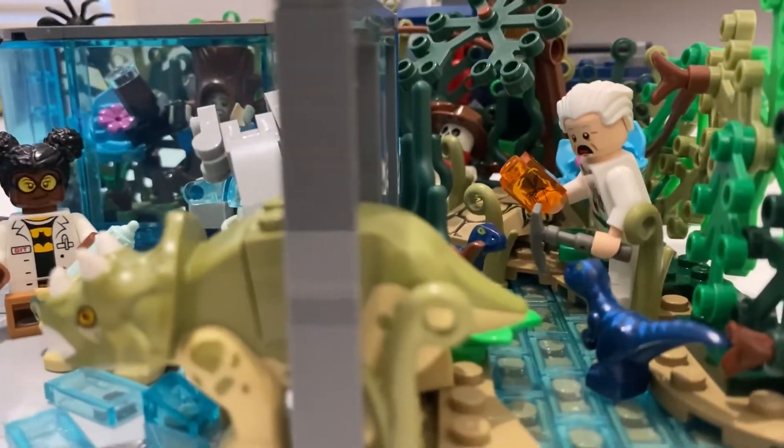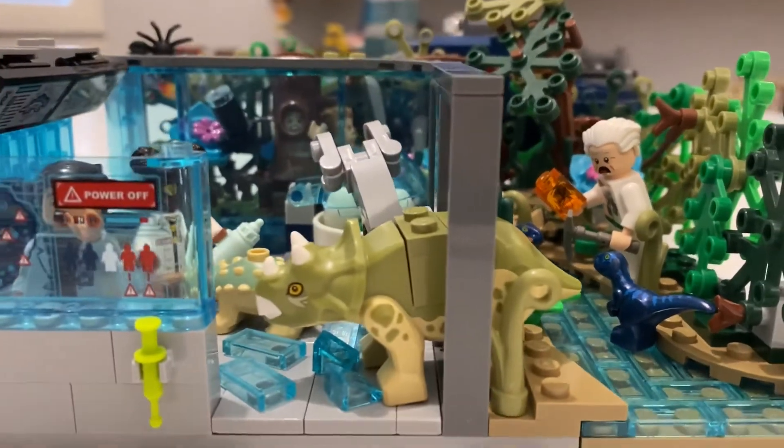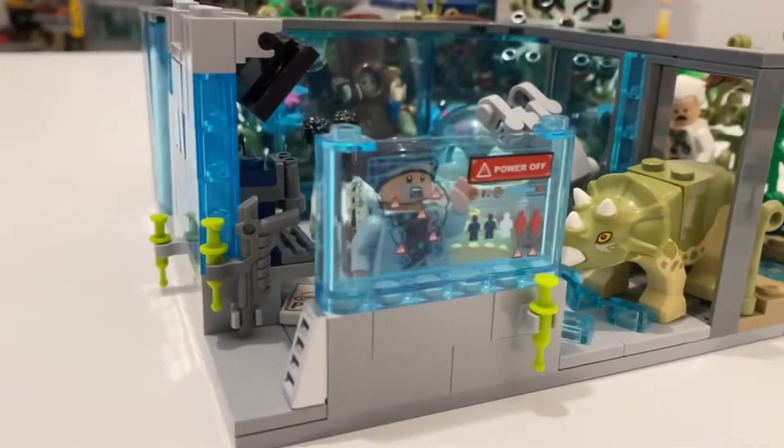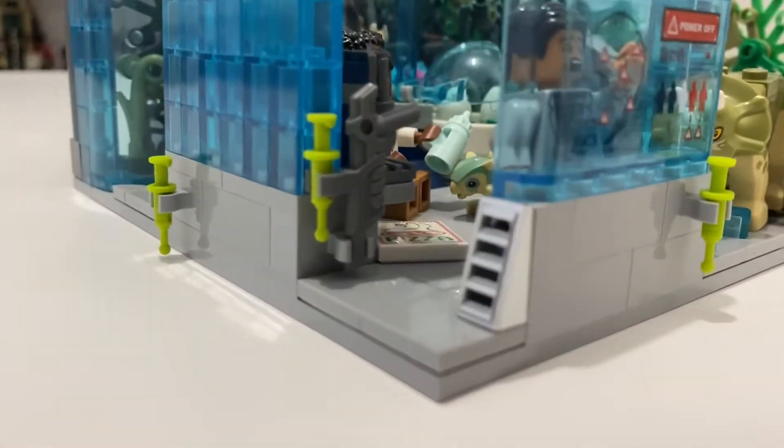It looks like there's a bit of depth back there. I just love sliding little details in and creating little camera angles — that's the way I like to build.